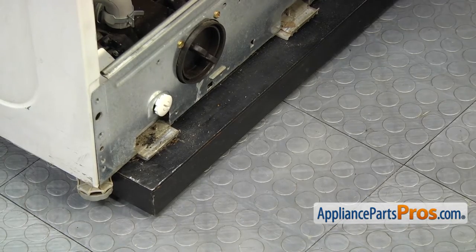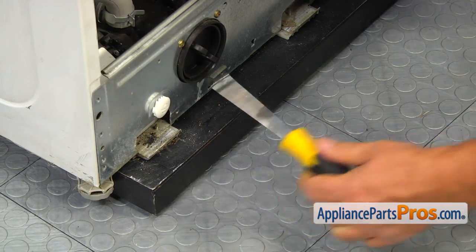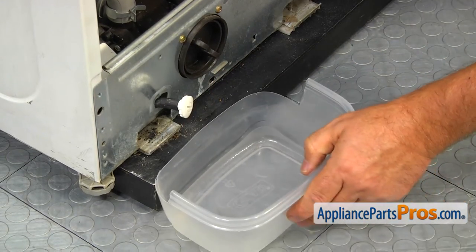Use the pump body drain hose to drain out water that is left in the washer. Using the flat blade screwdriver, turn the plug counterclockwise to release it. Place the end of the hose into the container and pull out the plug.